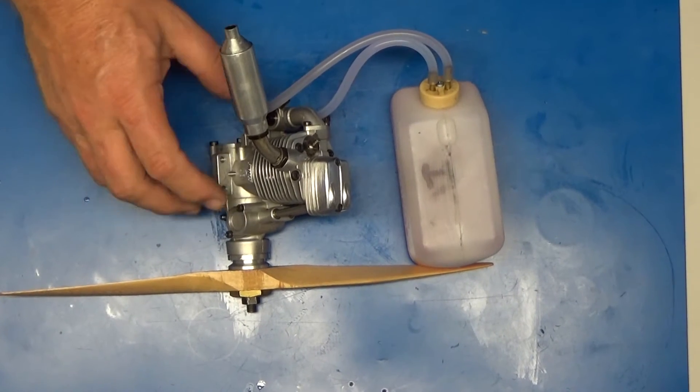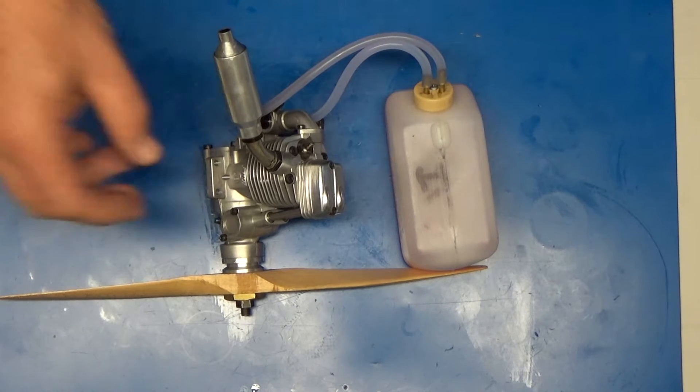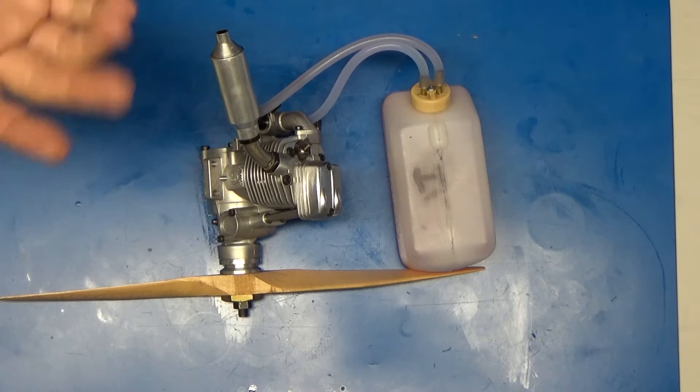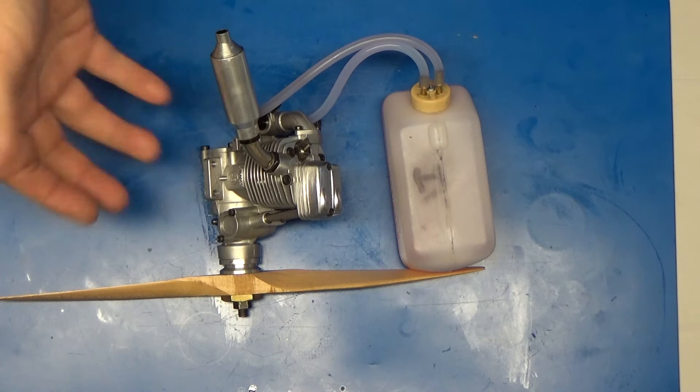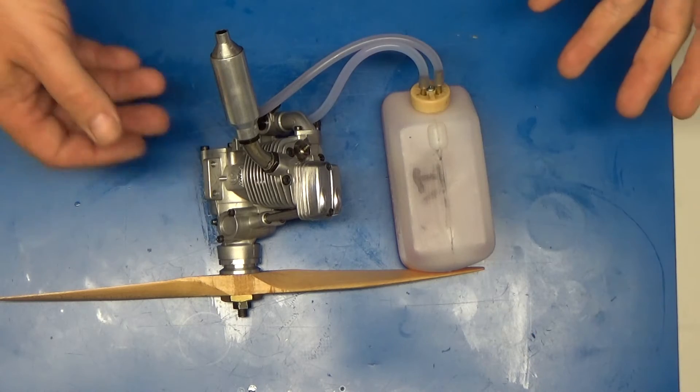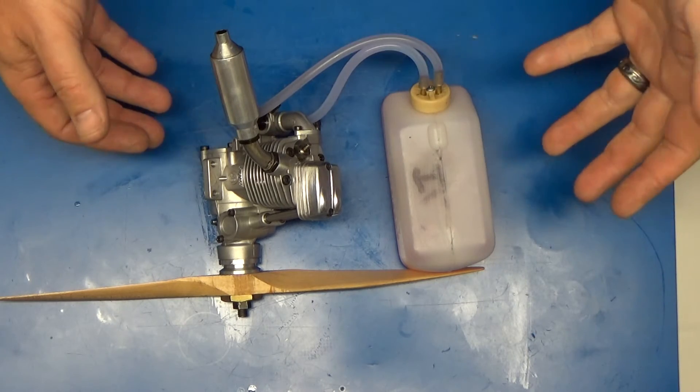This is a recently acquired OS-48 Surpass engine. I just went through it, took it all apart. I didn't replace the bearings, but it seems like I'm going to need to do that because it's pretty loud when it runs. But I just thought I'd clean it up real quick, put it together, and put it on the bench and run it.